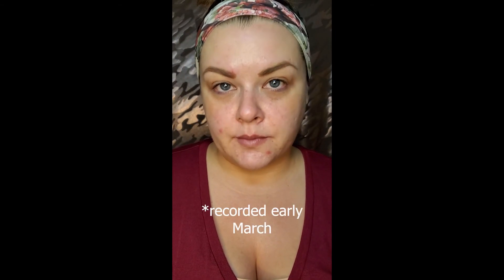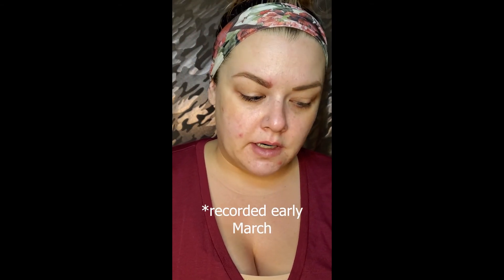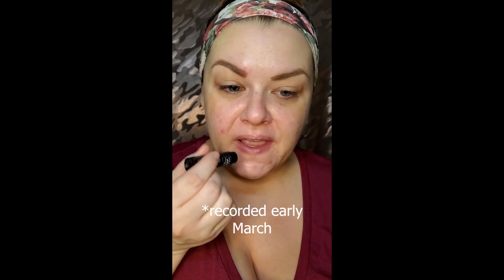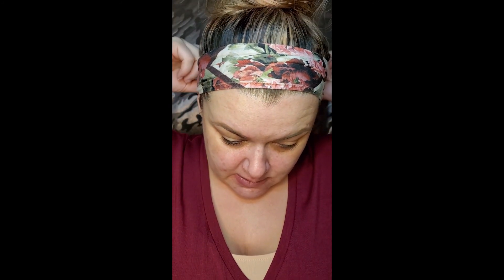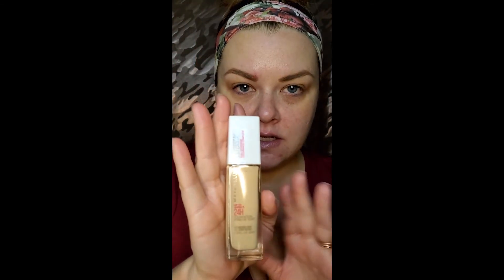It has been a morning so far. My dogs decided to come up here and play and knocked over a lamp — shattered everywhere. It's fun cleaning up glass at 6:30 in the morning. So now I'm running low on time, but you know what, it's fine. I'm gonna try out a new foundation today, new to me.